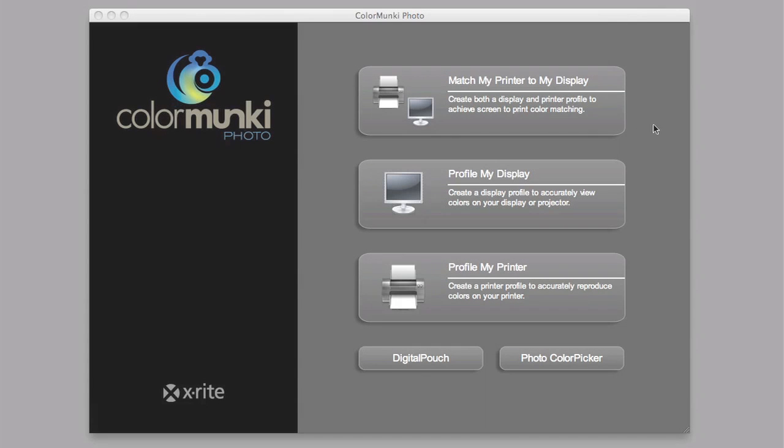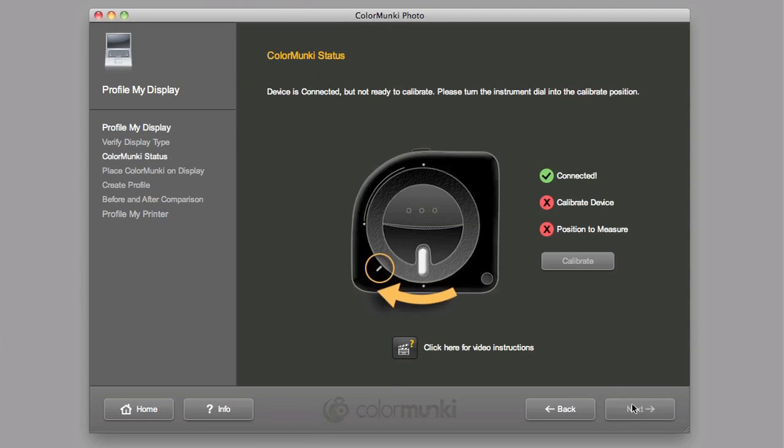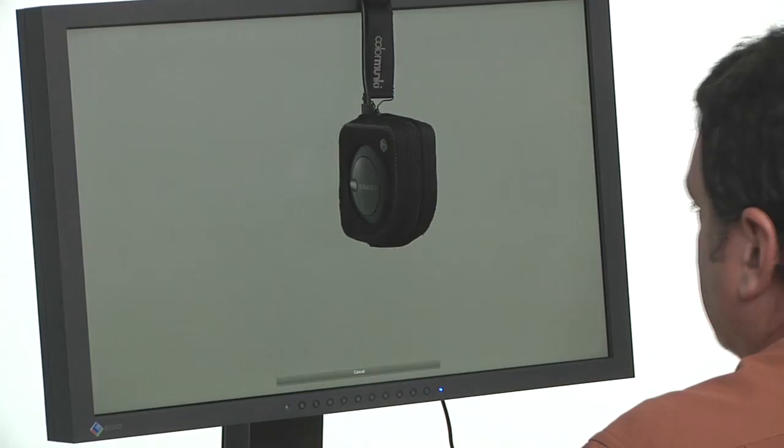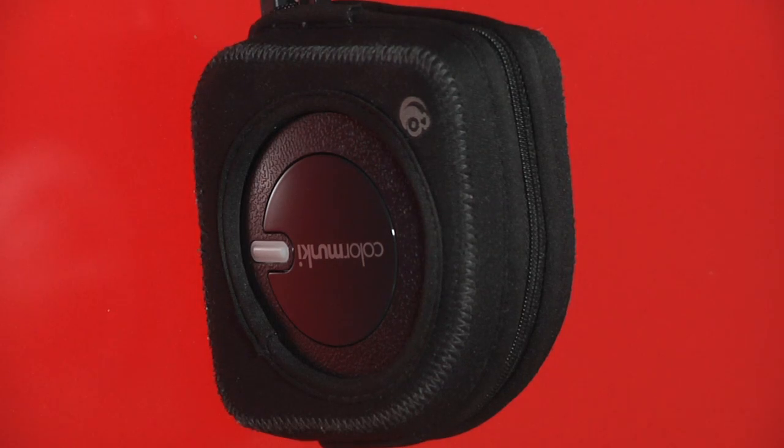So let's take a look at how easy this is to do. The ColorMonkey Photo software is simple to use. You can calibrate and profile your monitor in just a few minutes and no technical understanding is necessary. After you choose some basic settings, ColorMonkey does two things. First, it measures the monitor luminance or brightness. Then it measures color.